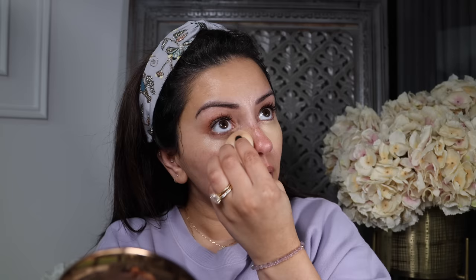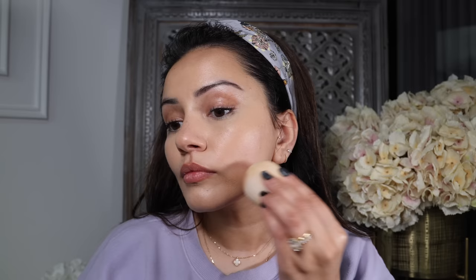I'm taking the NARS Soft Matte Complete Concealer and getting that onto the usual areas with my damp beauty blender and blending it all out. For foundation I'm going to use my current favourite combo that makes my skin look so beautiful and natural — that is the L'Oreal Paris True Match Foundation with the True Match Tinted Serum Foundation, applied with my damp beauty blender. Here's a close-up: you can still see my freckles but my skin just looks and feels like skin. I'm going to spritz some more All Nighter to lock everything into place before dancing.